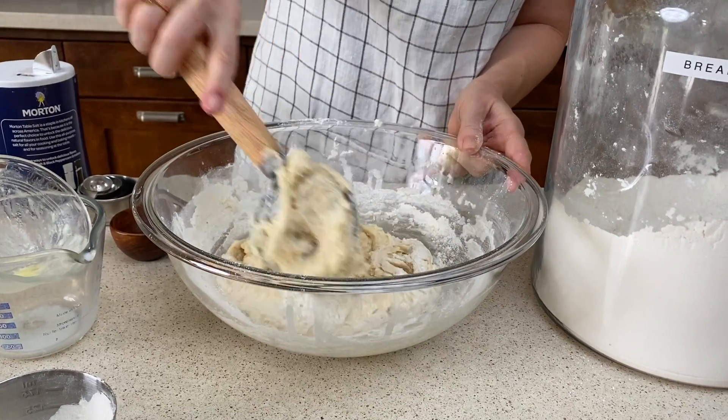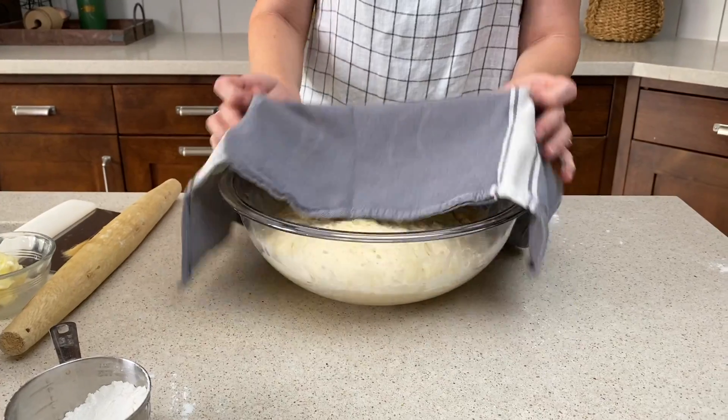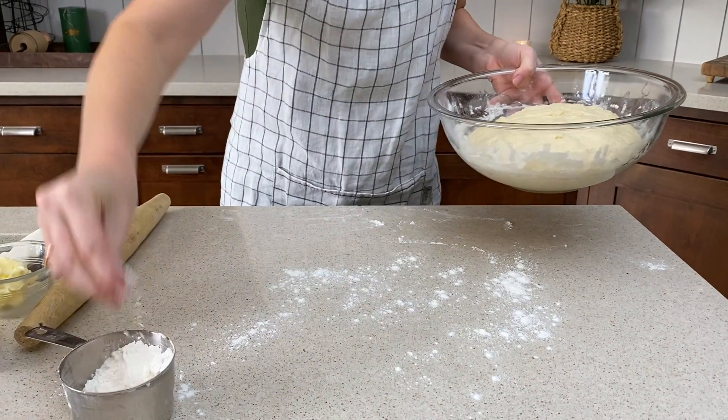See how it's pulling away from the side? But my bread whisk is still fairly sticky. So we're gonna cover it with a damp cloth and let it rise about one hour or until it's doubled in size. Then I'm gonna flour my work surface well.